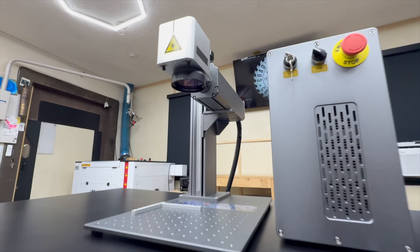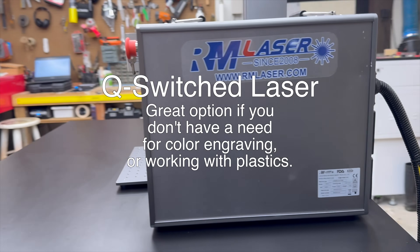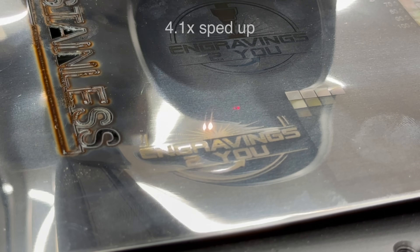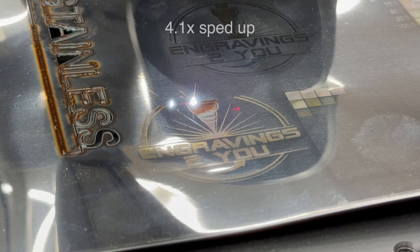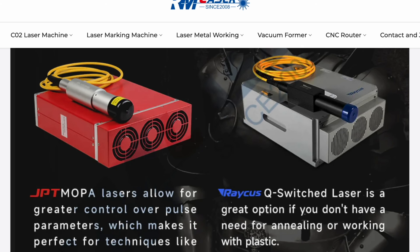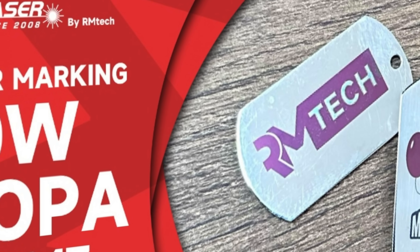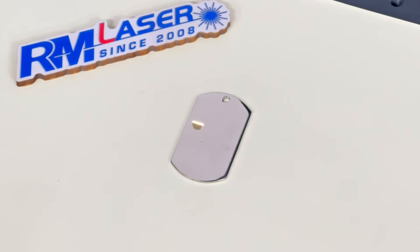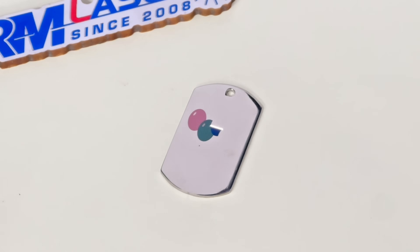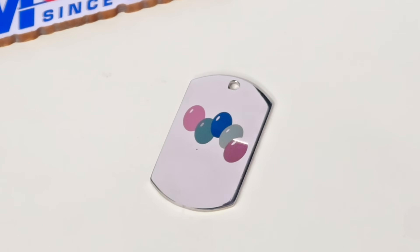Here's something important to know: everything you've seen so far has been done with a standard 50W fiber laser. It's powerful and versatile, but when it comes to color marking stainless, it can be a little tricky using the defocusing method. It works, but getting consistent results takes trial and error, and sometimes a bit of luck. RM Laser also offers MOPA models in 30W, 60W, and 100W options. What makes MOPA different is that it gives you control over the laser's pulse duration, so you can fine tune how the laser heats the surface — that's what allows for precise color changes on stainless and cleaner black marks on aluminum. The difference is clear: no defocusing, just clean, repeatable color. So if you want a lot of color work with consistency and control, a MOPA laser is definitely worth considering.